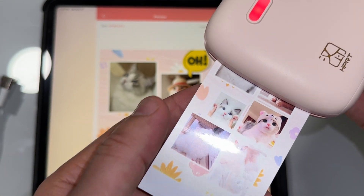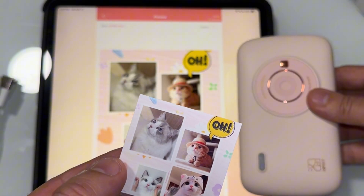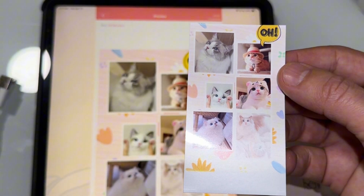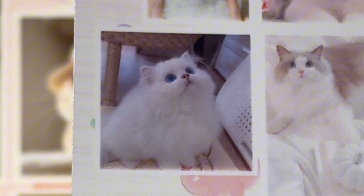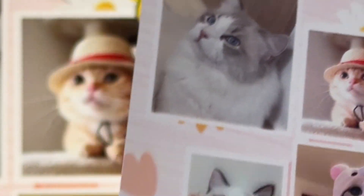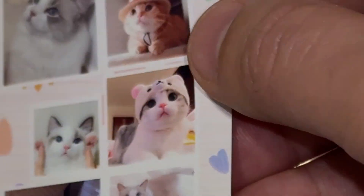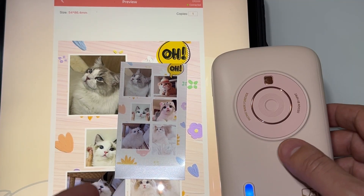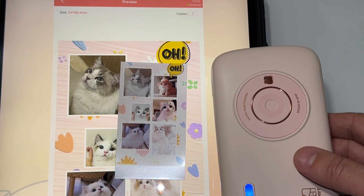This is the last step, and it's done! Let's take it out and look at it closely. Look at that — it's awesome! It took about 15 seconds to print.